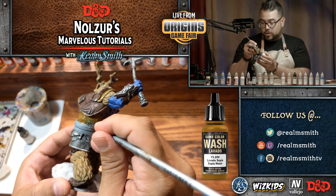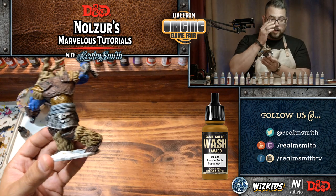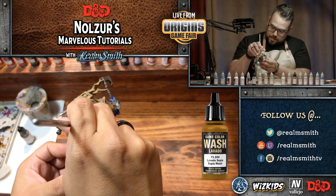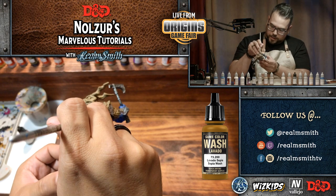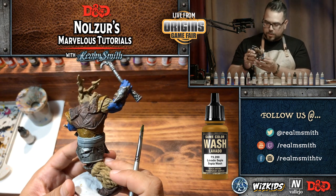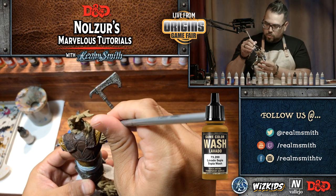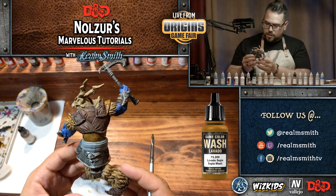This base coat has been curing for two weeks because last weekend we were in Columbus, Ohio for Origins Game Fair, where we held some Vallejo Master Classes. We basically took this show live to Origins — it was so much fun. We met so many new wonderful people and people from last year who came by again. Pretty awesome.